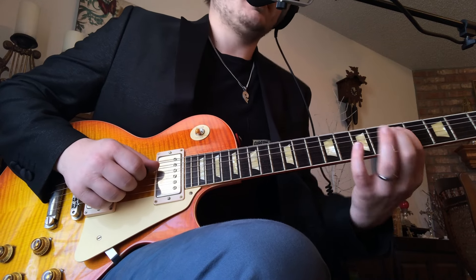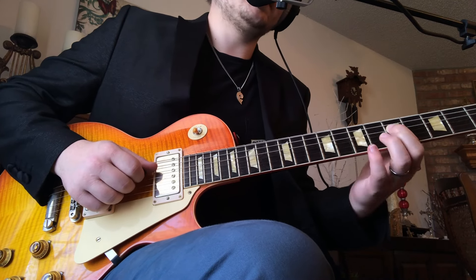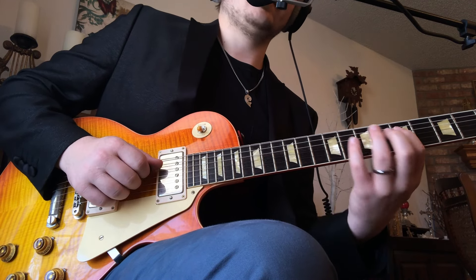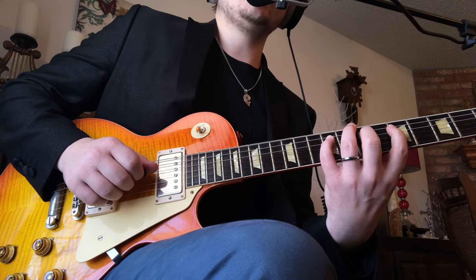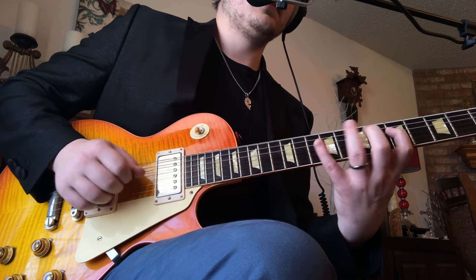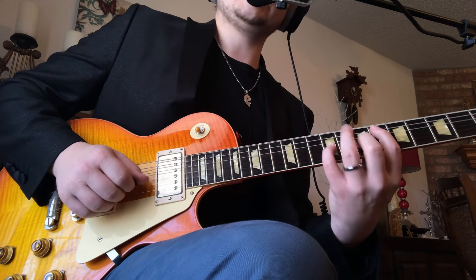Now we're moving our first finger up. Staying on the D string, but moving it to the 5th fret, and we're going 5-7-9. That's down, hammer, hammer. And then up, down, up on the G string: 5-7-9. So that's beat 2.